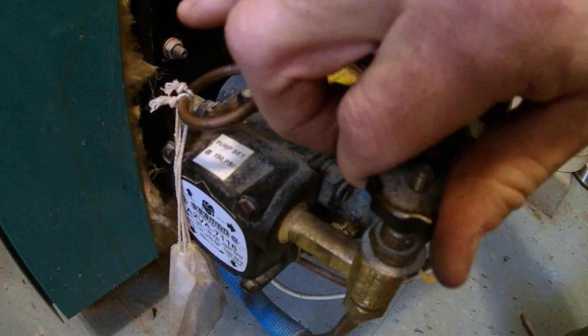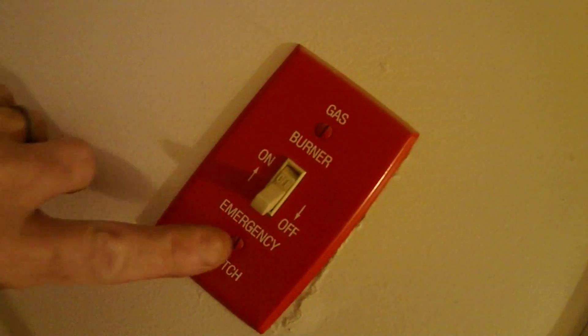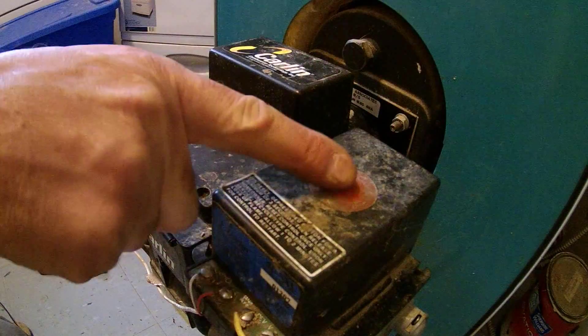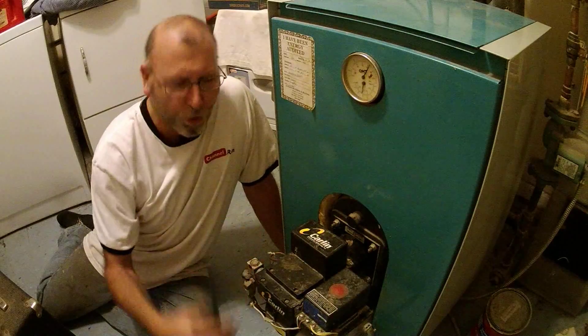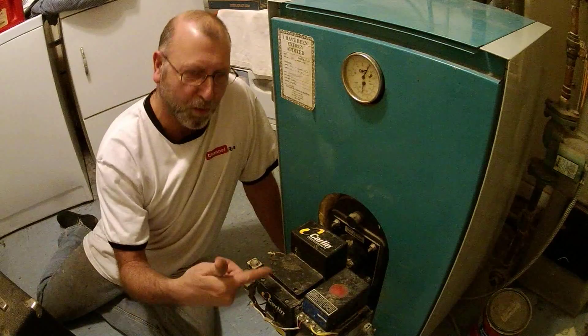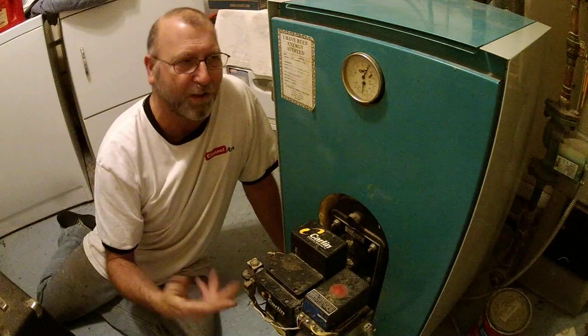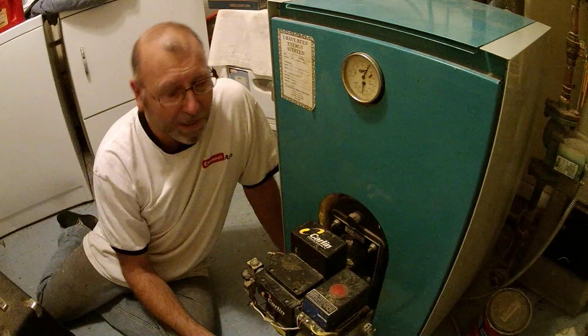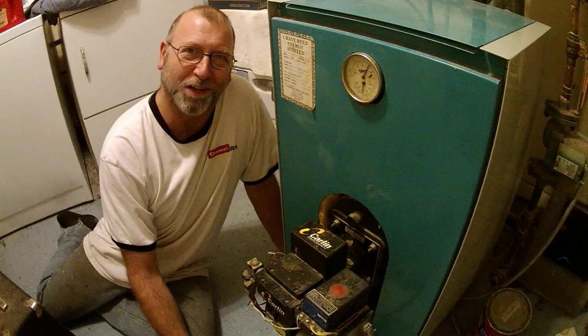Open the valve, turn the breaker back on, get your emergency switch. Let's go ahead and hit the reset. Still going to have the professionals come down and do a cleaning, but you can see what happens when you have the dryer in the same room as your boiler — it just pulls all that dust right in. Thanks an awful lot for watching.